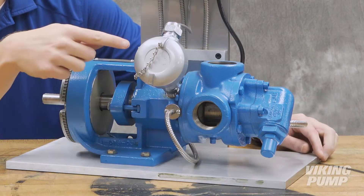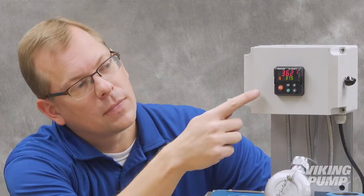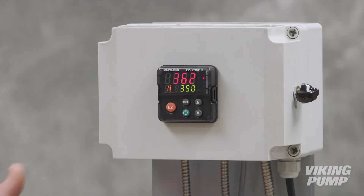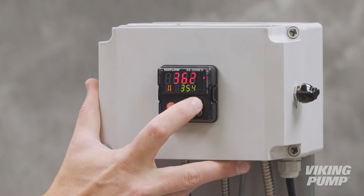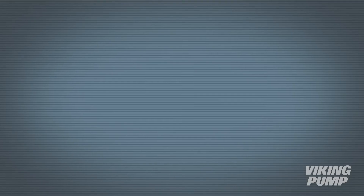The electric heating system consists of three primary parts: the heaters, a temperature sensor, and the controller. The controller works like your home thermostat. The display shows the set point and current temperature. Using PID Loop Control, the controller will cycle the heaters on and off to maintain the temperature of the pump.